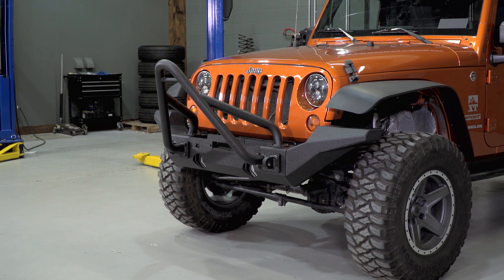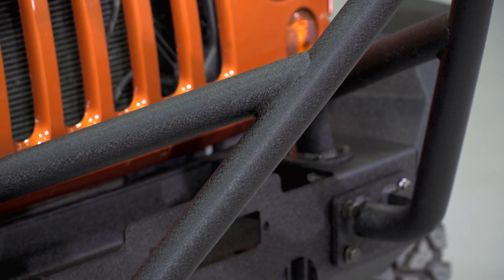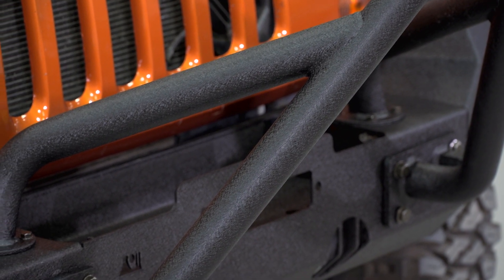This Stinger is made from three-inch diameter, 0.12 wall thickness steel that's covered in a textured black powder coat finish.